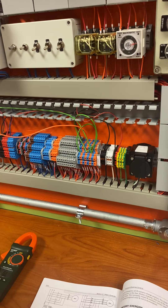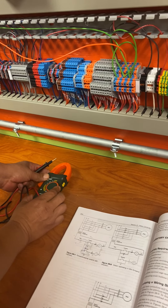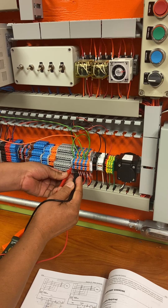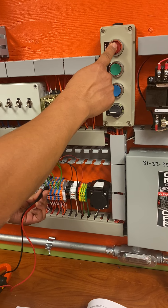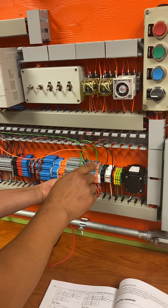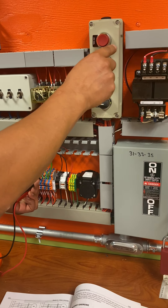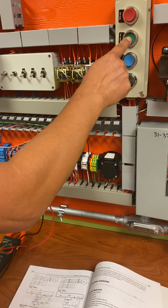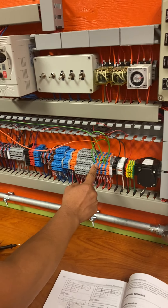These contacts have normally closed and normally open options. I'll do a continuity reading — I put the probes here and it rings. Now if I press my stop button, it stops. So this is the normally closed position — as soon as I let it go it's closed, and as soon as I press it, it's open. These two over here are the normally open for that same stop button. I press it and it activates. I can change the stop button to start or stop — whatever I want.